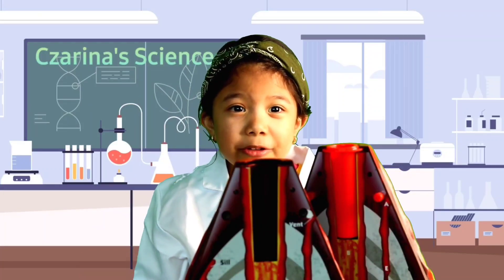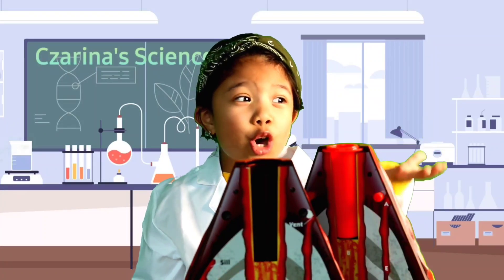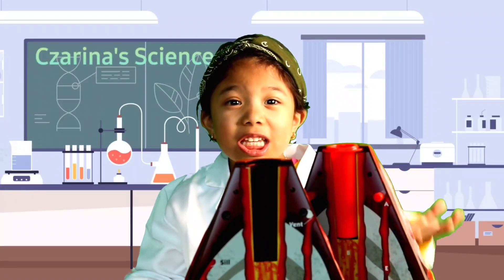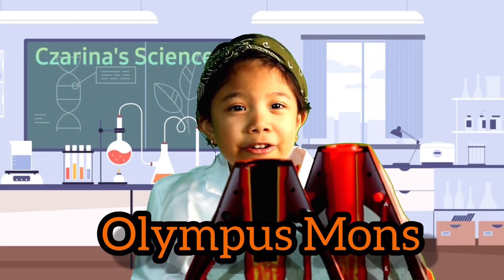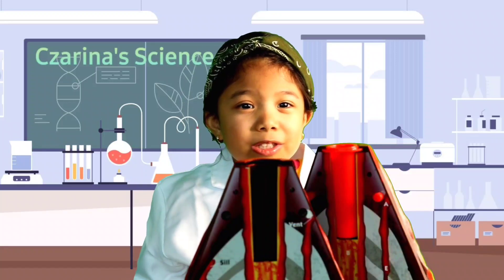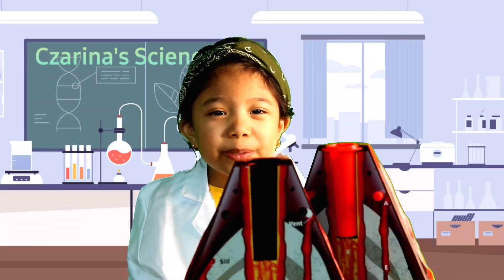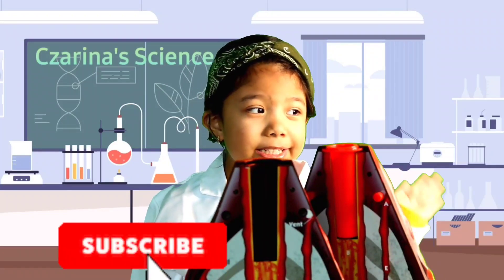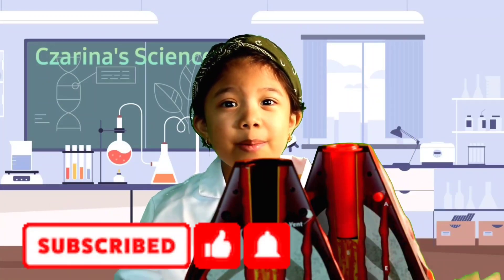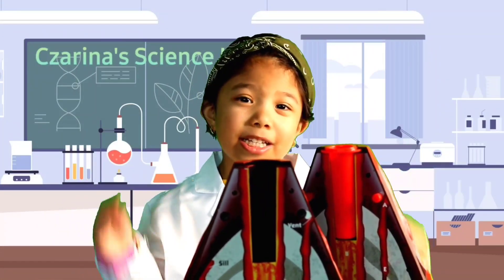Now we're going to talk about the biggest volcano in our solar system, and it's not on Earth — it's on Mars! It's called Olympus Mons. I hope you learned some things from this volcano video. Don't forget to like and subscribe, and see you again next time here at Learn and Play with Serena!